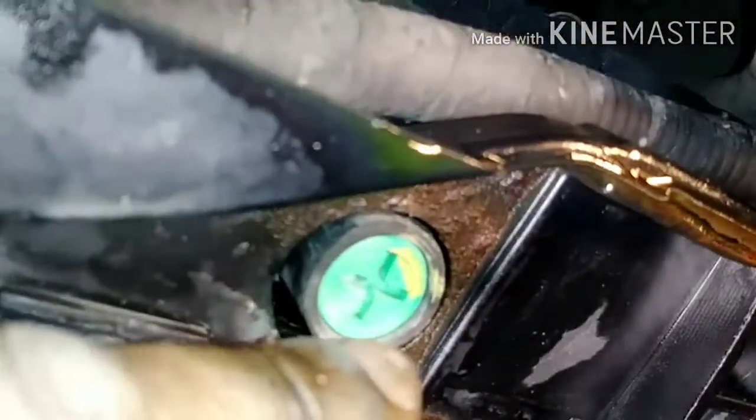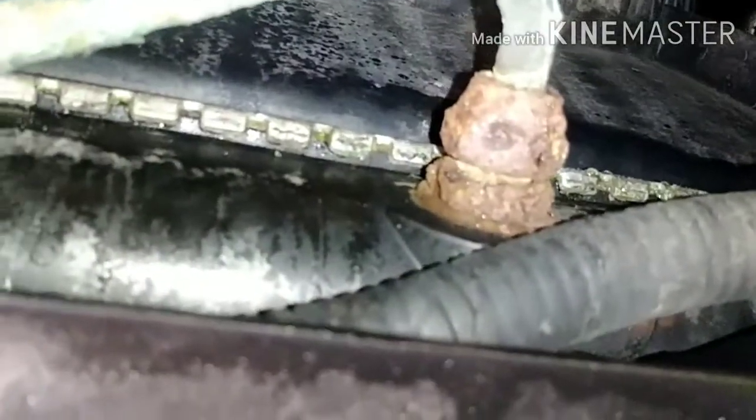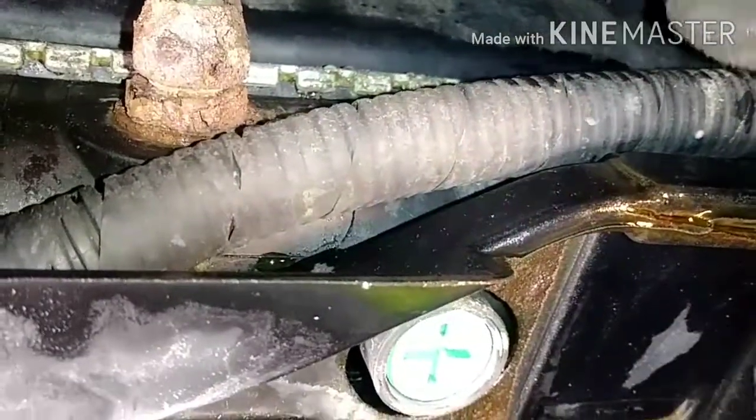This is where I suspected the leak was — and that's where it is. That component is also used to cool off the system, and that's a high-pressure line. Even though it's rusty, it's not leaking. I looked and found the leak — stuff is falling on my face — the leak is on the bottom of the radiator. That's where it is.